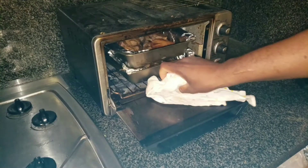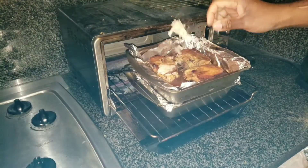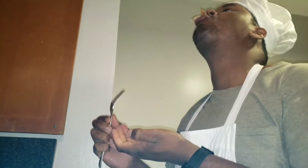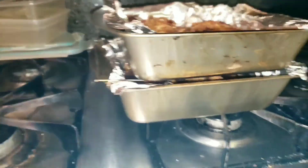Okay, let's check this. Oh, I burned my hand again. All right, taste it if it's done. Yeah, yum yum yum. Tastes good. It's done.